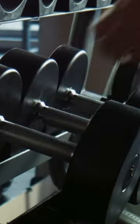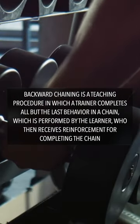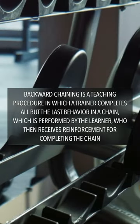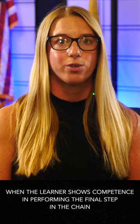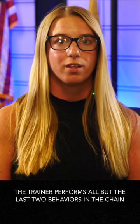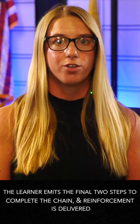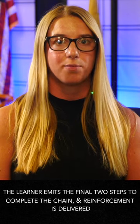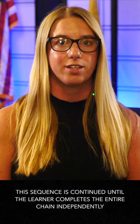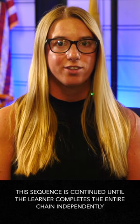According to Cooper et al. of 2019, a teaching procedure in which a trainer completes all but the last behavior in a chain, which is performed by the learner, who then receives reinforcement for completing the chain. When the learner shows completion in performing the final step, the trainer performs all but the last two behaviors in the chain. The learner emits the final two steps to complete the chain and reinforcement is delivered. This sequence is continued until the learner completes the entire chain independently.